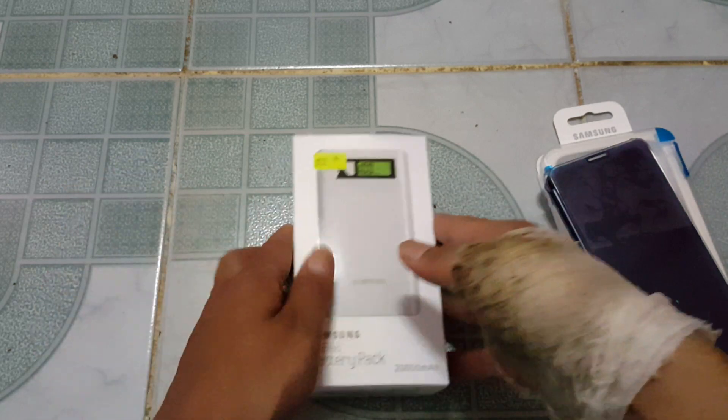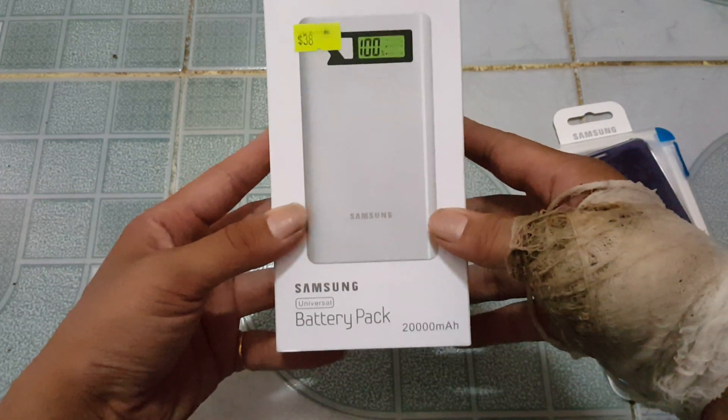So now we're moving over to the Samsung Universal Battery Pack. This is a 2000mAh.